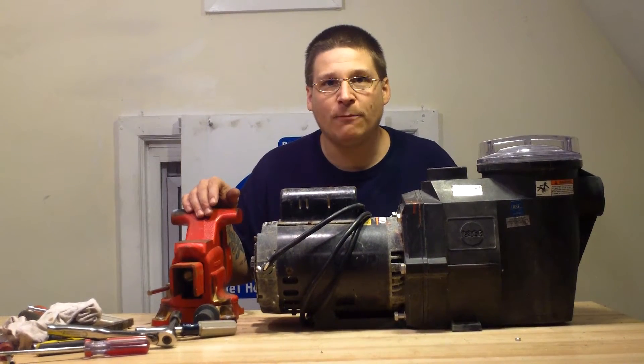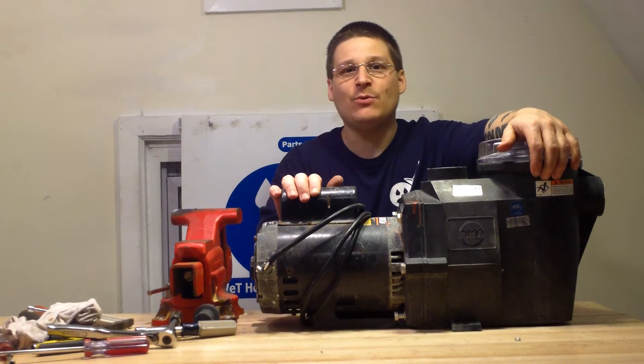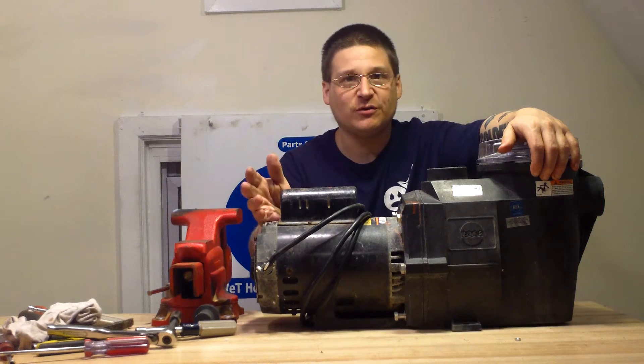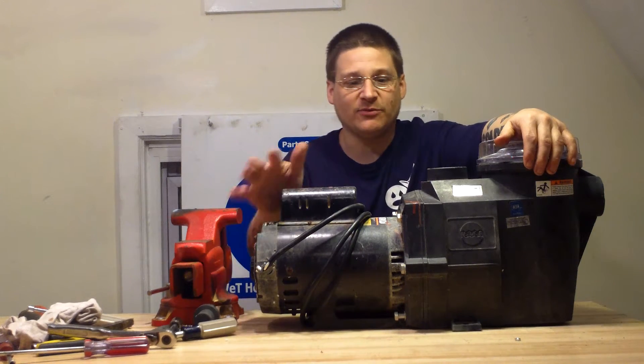Hey, it's Joe Tamargo from wetheadpumprepair.com. Today we're going to be rebuilding a Hayward Super Pump 2. So if you have a Hayward Super Pump 2 and it's making a lot of noise or it's leaking, we're going to show you how to rebuild it from start to finish.